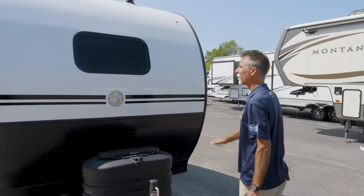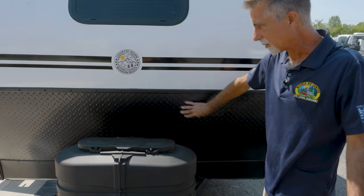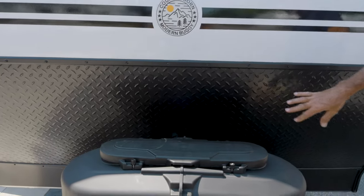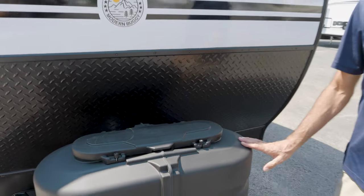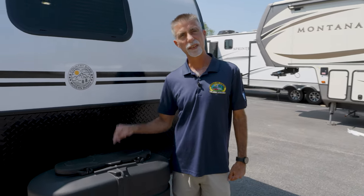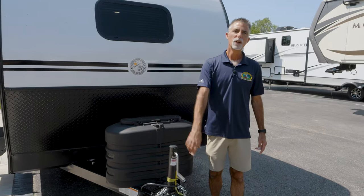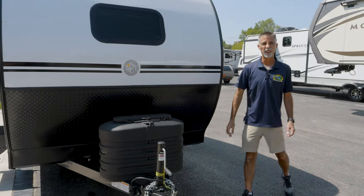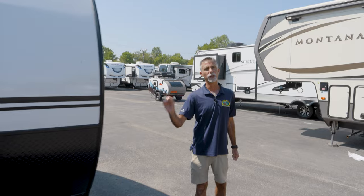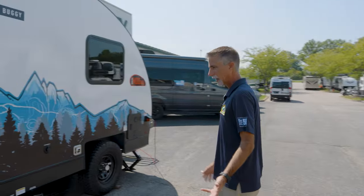We've got a nice little window up front. I have protection here so that my fiberglass isn't going to get hit by rocks. Dual propane bottles — this is nice. I only have a single bottle on my camper and I'm constantly worried about running out, so I love the fact that this has dual bottles. We've got a single battery in back that we provide you, but you can put two batteries on there. There are options for solar panel and lithium batteries if you want — this particular one does not have that.